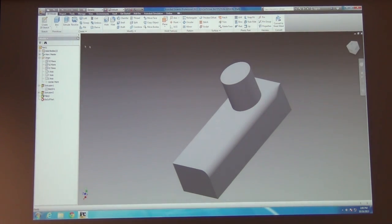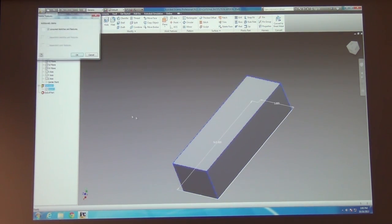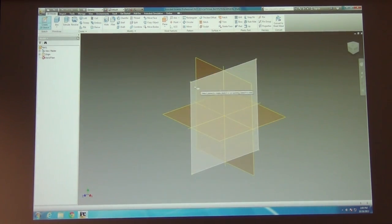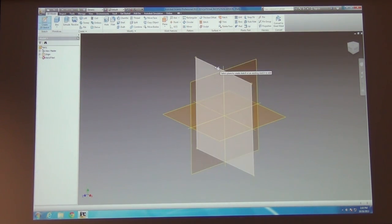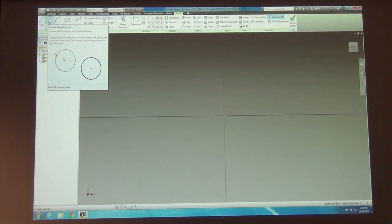Extruding parts is one way to create things but it's not the only way. Let me start over again and create a 2D sketch. This time instead of choosing the top plane, let's choose either the front or the right plane. And this time, let's sketch out a profile of something that we can revolve. The most common example here is like a profile of a wine glass. Someone suggested a bowl — yes, let's try that.